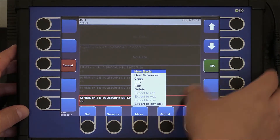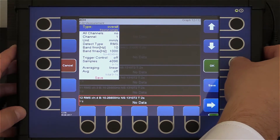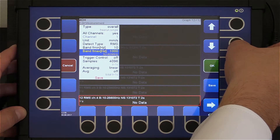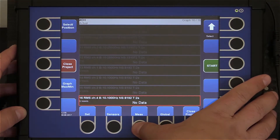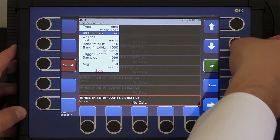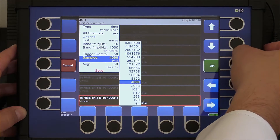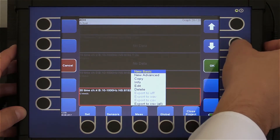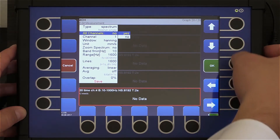Now we will add the same measurements in millimeters per second. Four overall measurements in millimeters per second — length two seconds. Four time signals in millimeters per second — length two seconds — for all channels at once. And finally four spectra in millimeters per second — length two seconds.